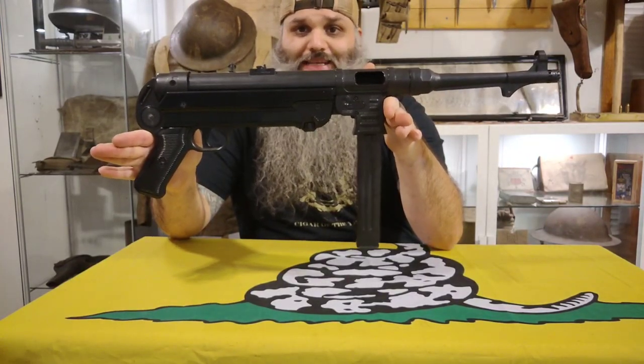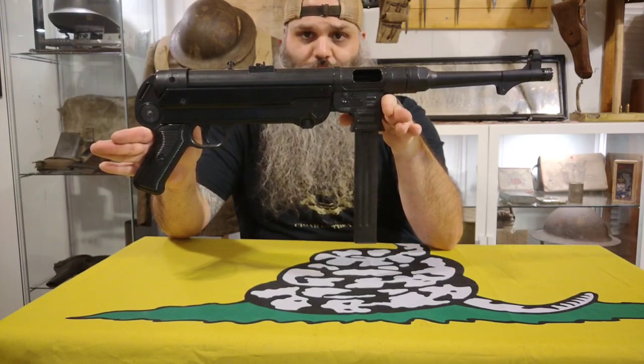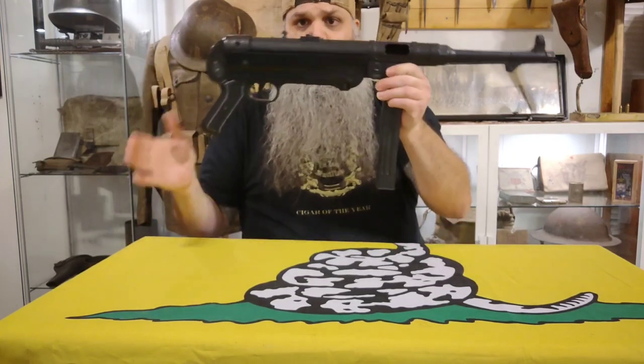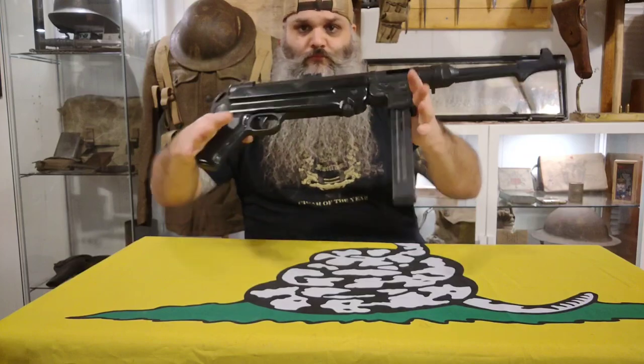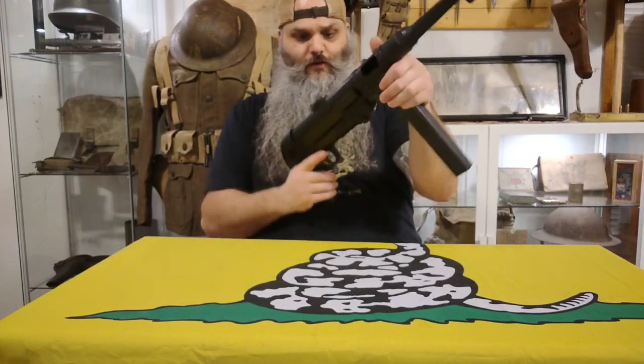This is a newer ATI / GSG — American Tactical Imports or German Sports Guns — semi-automatic MP40 pistol clone. There's no folding stock, so this is a pistol. 9mm, 30-round magazine, semi-automatic. It's a hell of a fun gun to shoot.